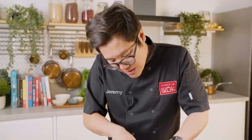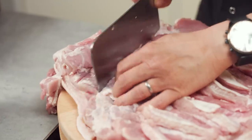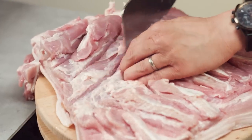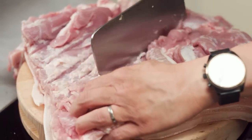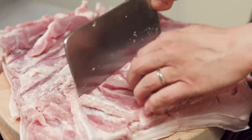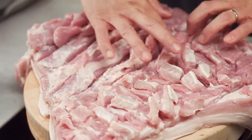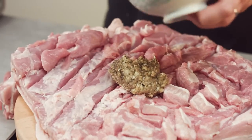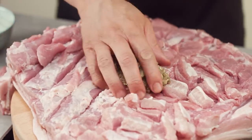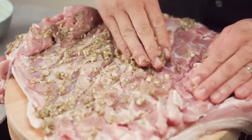With the pork meat side, I just want to score this as well. It doesn't have to be too many scores, but the idea is to allow the marinade to really sit into the meat itself and penetrate the meat and get all that flavour in there. This scoring will also help when I come to roll the meat too, so I've got plenty of crevices ready for my marinade. You just want to spread that paste across all of the inside of the pork.